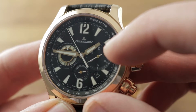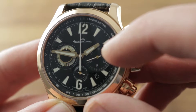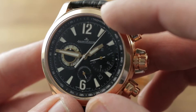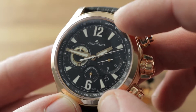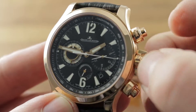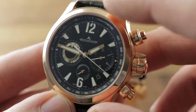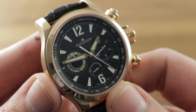Another refinement of this chronograph is that it features semi-instantaneous jumping minutes — it is not a scrolling minutes device, it is a very quick jump right on the transition. We have applique indices as well as numerals, both modeled after the Polaris 68, a nod to JLC's history. The movement also features both a quick set date system and hacking seconds. It's free sprung and adjusted in five positions, so very precise and shock tolerant.